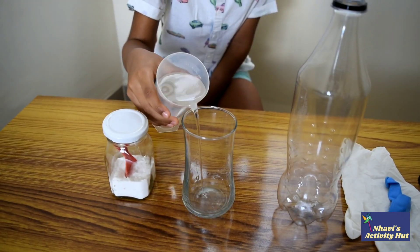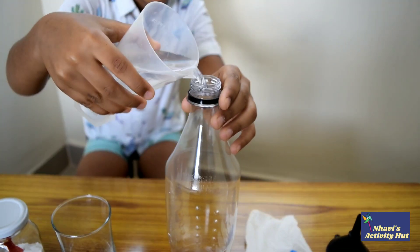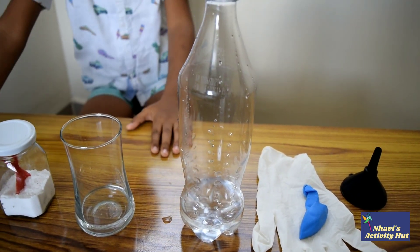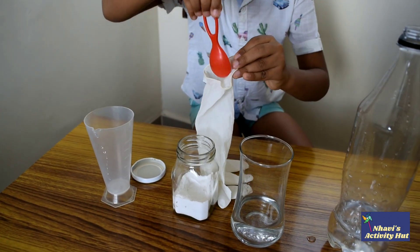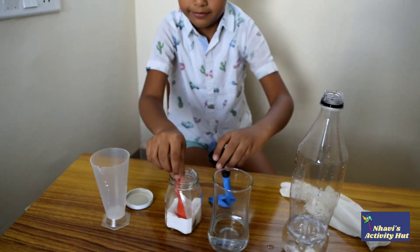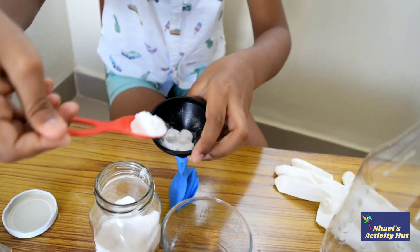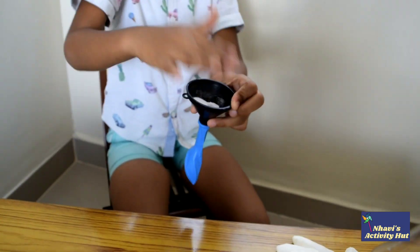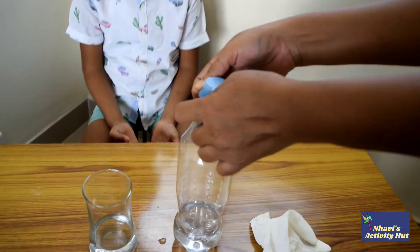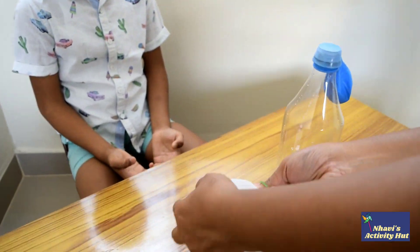First, pour some vinegar into the glass tumbler and into the bottle. Add a teaspoon of baking soda into the glass. Fill the same in the balloon using a funnel. Now, stretch the balloon over the bottle and tie the glass to the glass tumbler.